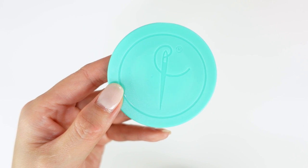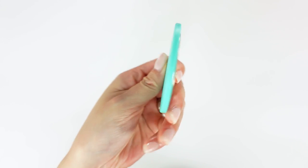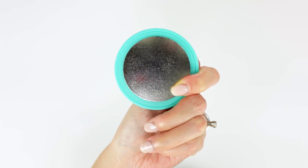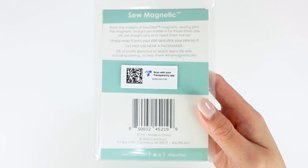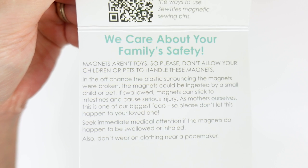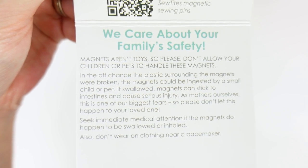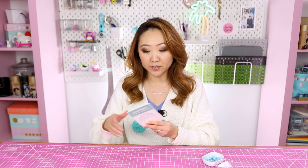It has an embossed sewing needle on it, and on the back is a magnetic backing. You can use it to affix to your shirt or other things, but I imagine most people are going to put it on their shirt. A couple things about this product: it is advised not to use anywhere near a pacemaker, so just a safety disclaimer. The disclaimer is everywhere — it's on the packaging, and it's actually on the back of the magnet itself.